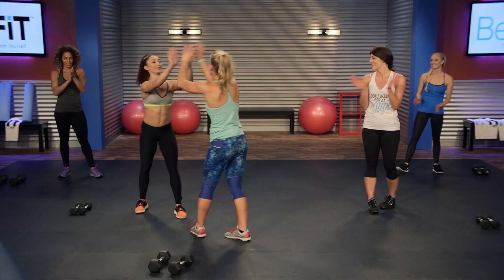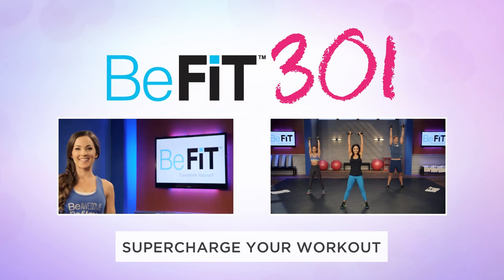Great job — you did awesome. I hope you worked as hard as you could. If you didn't, start it over and do it again. We can't wait to see you next time for our next workout. Join us again. Good job, ladies. All right, we'll be right back.